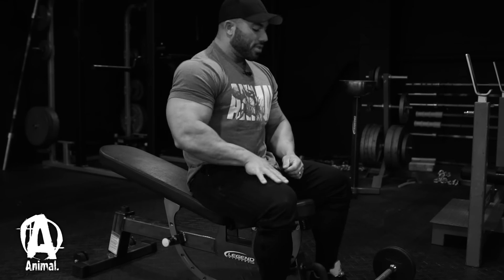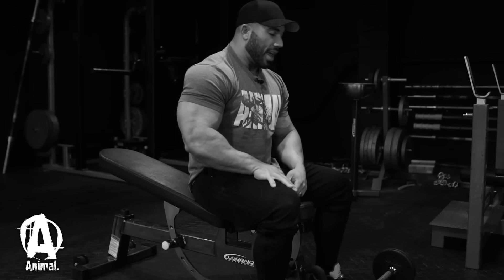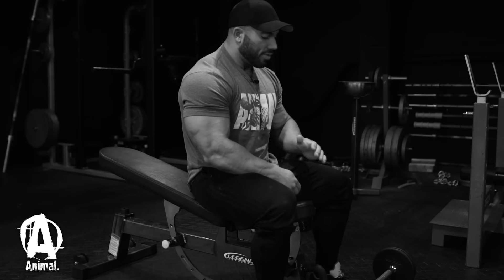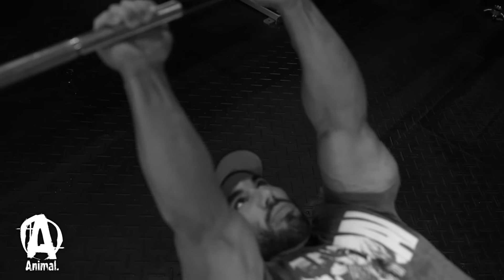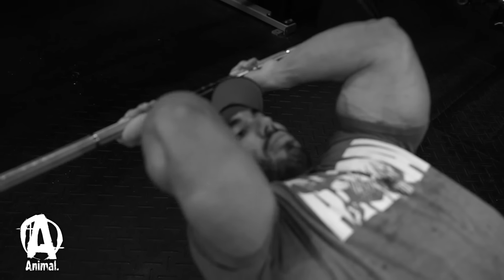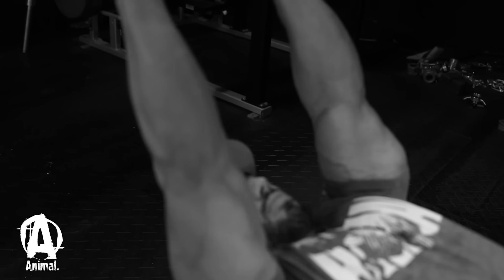That's how I perform my skull crushers. Again, you can do this on a flat bench as well. A lot of people do this exercise wrong, which can lead to injury.